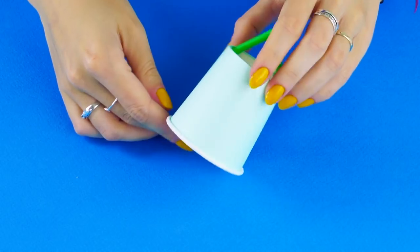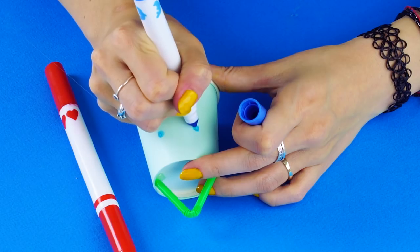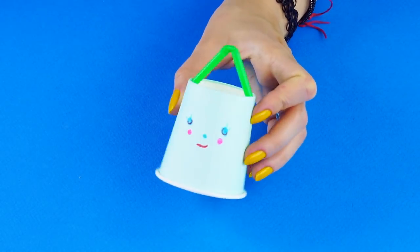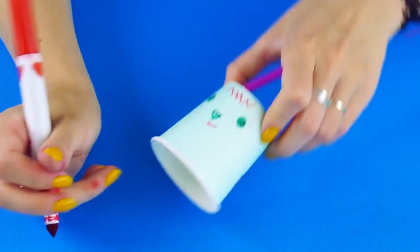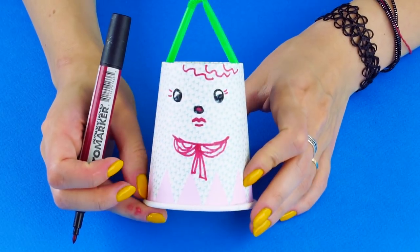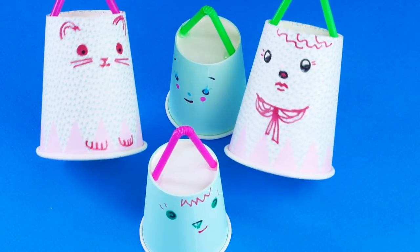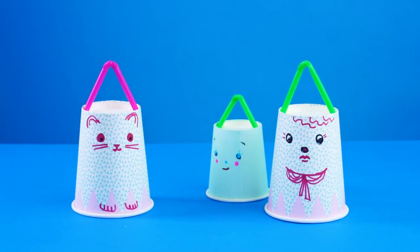Let's make some hungry fish. Draw a fish face on your paper cup bendy straw creations. Isn't she cute? This one's having a good hair day. Nice bow tie. Looks like the fish are ready — let's go fishing.